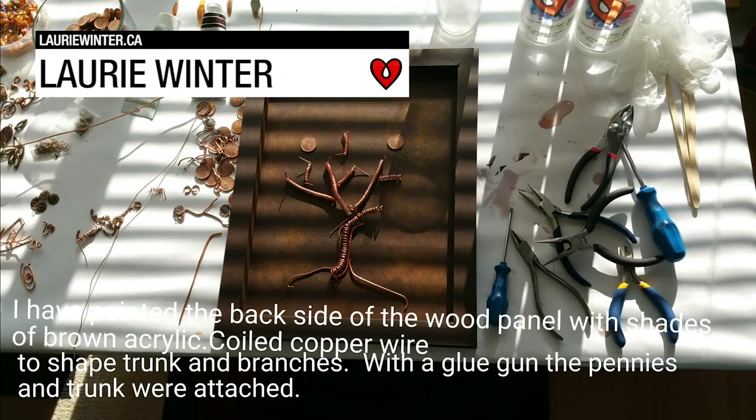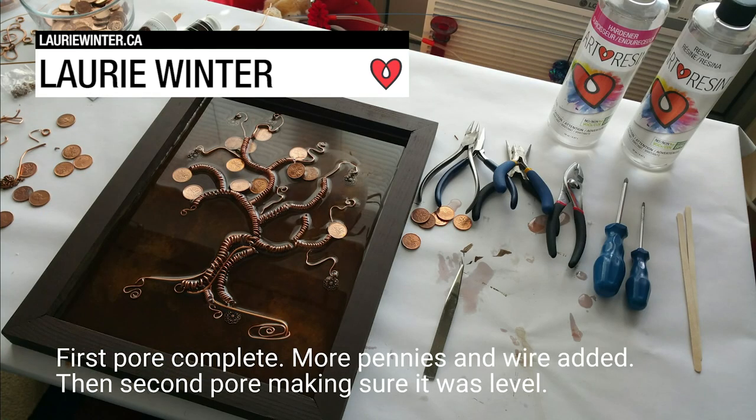Lori Winter layered copper wire, pennies, and Art Resin in a wooden panel to create this abstract maple tree.